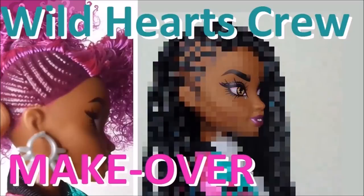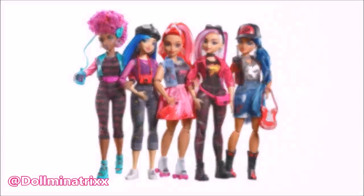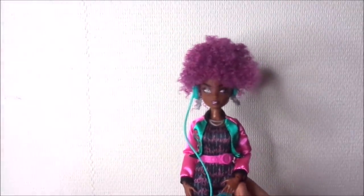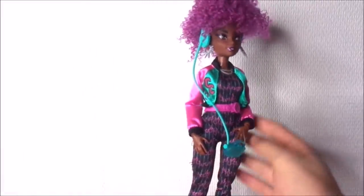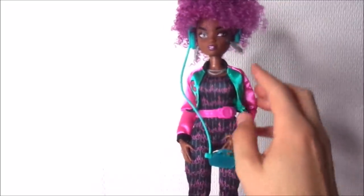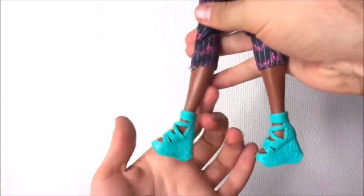Hey everybody, it's the Doll Boy and today I'm giving a makeover to this Wild Hearts Crew doll. Since this doll line is not available in the Netherlands, I asked my friend Dolmanatrix from Instagram to get a Cory doll and ship her to me. To save on shipping, we decided to ship the doll unboxed. Out of the box, this doll is pretty basic with a jacket, some simple accessories, a one-piece jumpsuit, and some simple shoes.